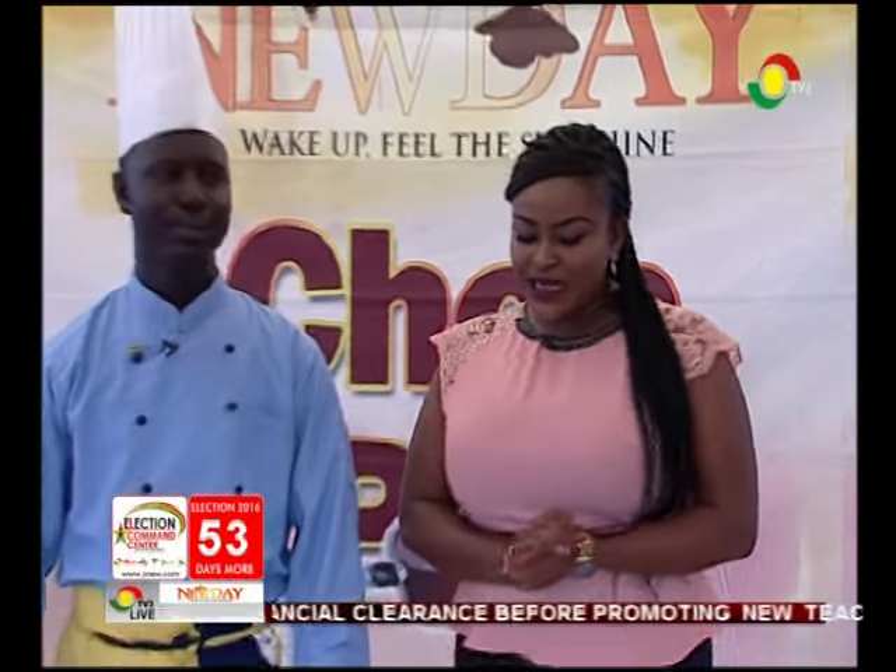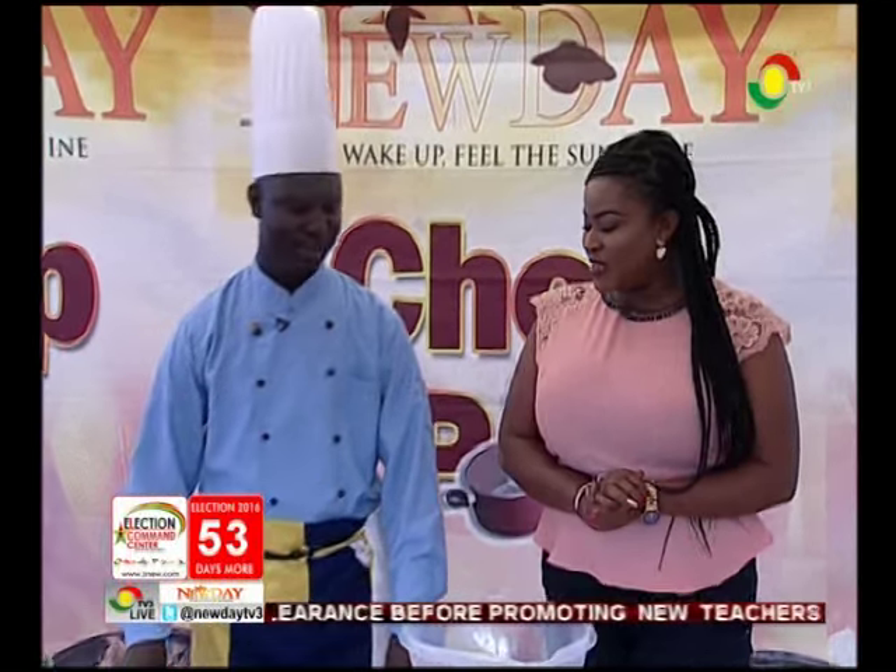Welcome to the kitchen for Chop Pot. This morning we are having something very sumptuous. We are looking at tilapia wrap with juice, and I have with me Chef Boate from Airport View to help us do justice to it. Welcome to Chop Pot, Chef.